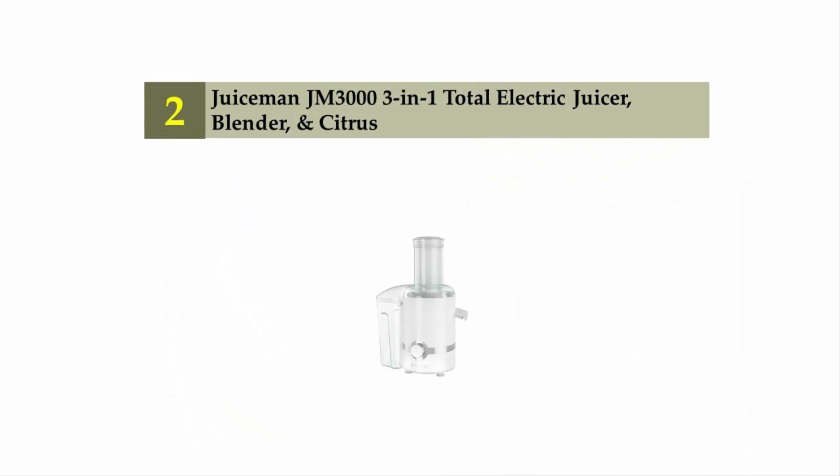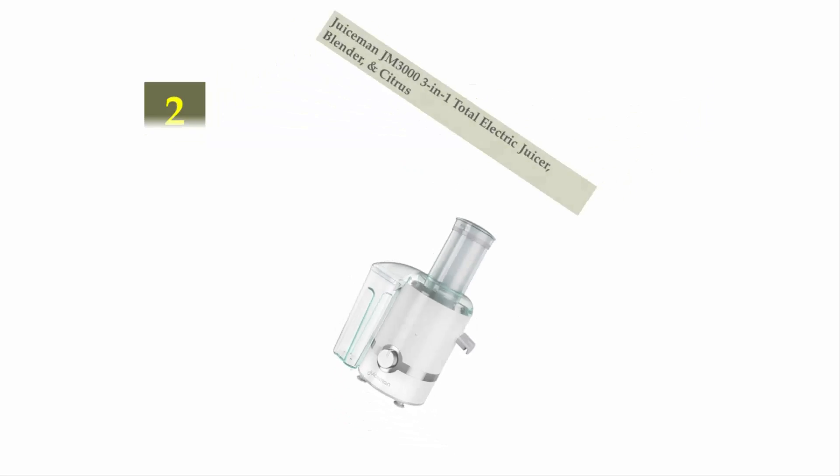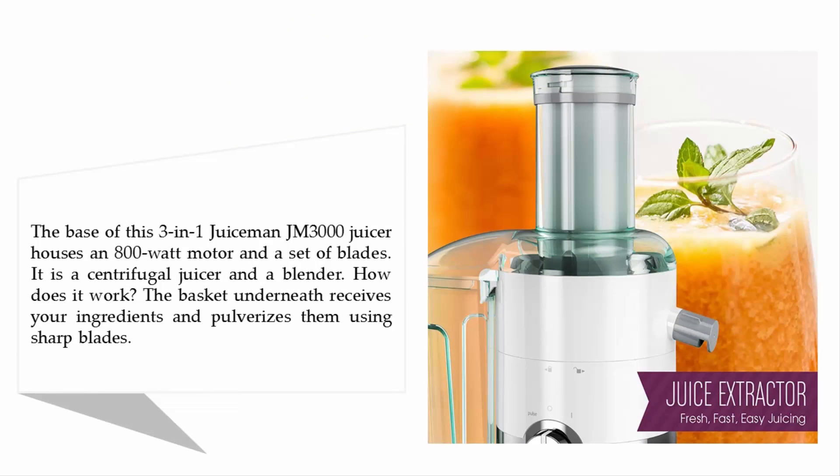Nearing the top of our list at number 2: the Juiceman JM 3000 3-in-1 Total Electric Juicer, Blender, and Citrus. The base of this Juiceman JM 3000 houses an 800-watt motor and a set of blades. It is a centrifugal juicer and a blender.